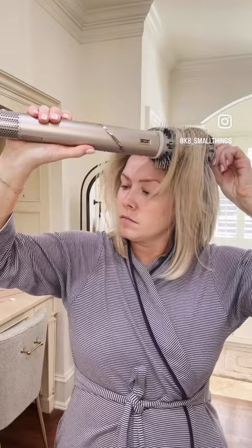Look at the volume I get by doing this. Here, I'm holding the cool shot. I'm going to let this section out — just please pay attention. It is off my head. Look at that.